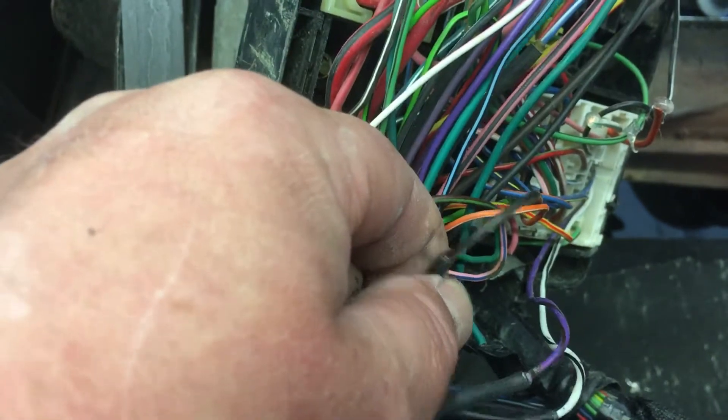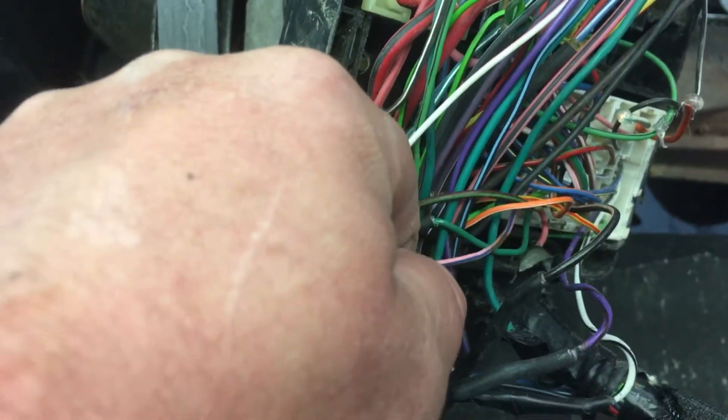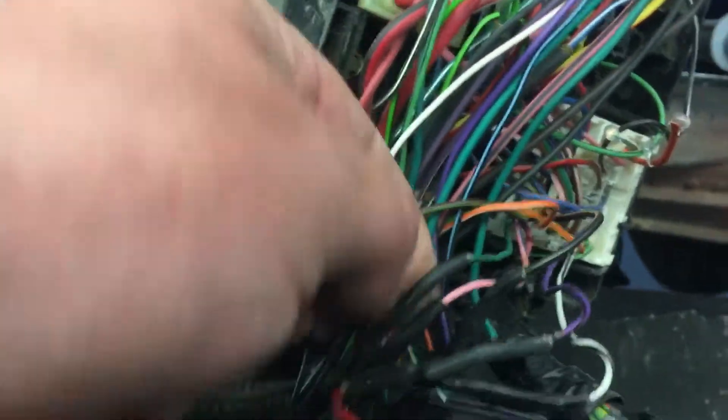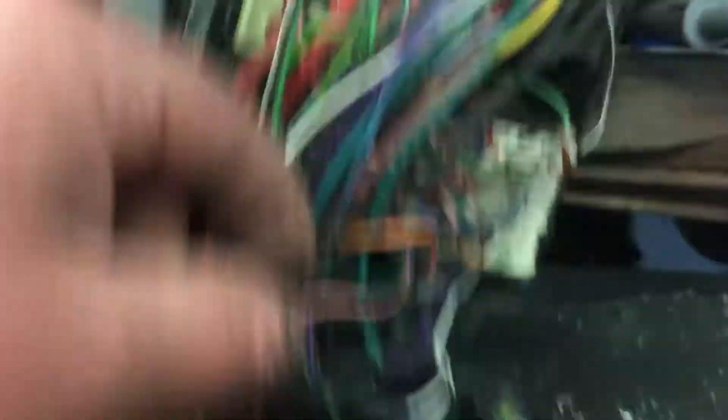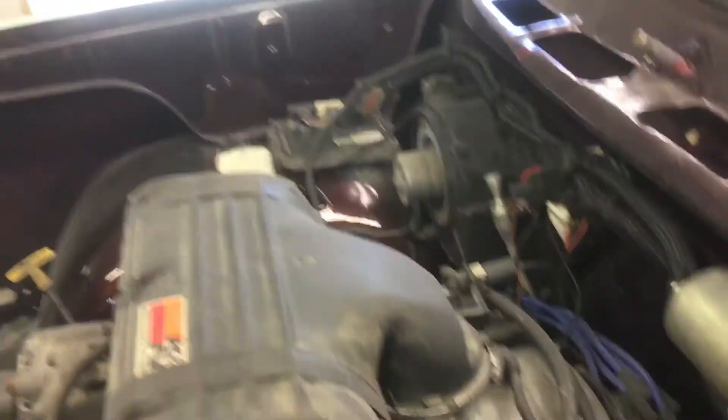Black with a tan stripe, this pink with a blue stripe, and then there was a solid green wire. They all came out of basically what runs over from the computer there.